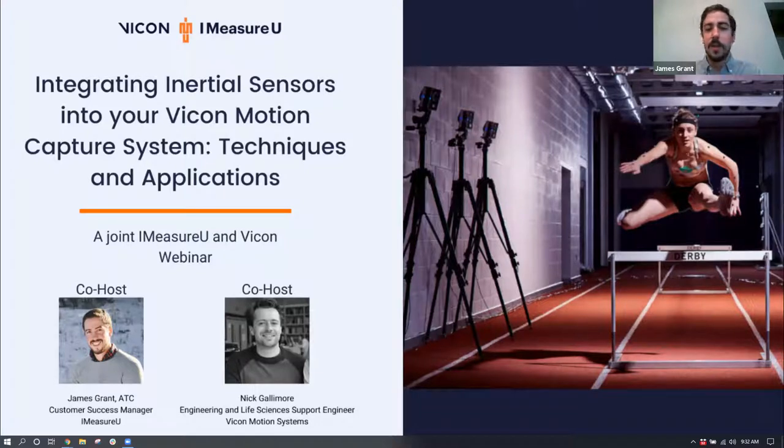This is James Grants. I'm the Customer Success Manager here at iMeasureU, and I'm excited to be presenting this webinar with Nick Gallimore because this is a joint iMeasureU Vicon webinar, which we haven't done before.